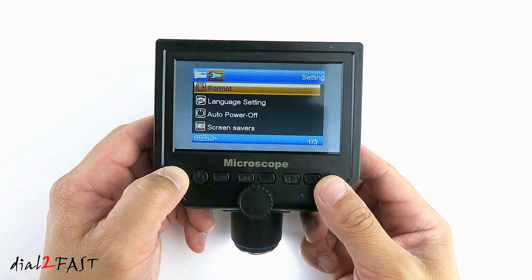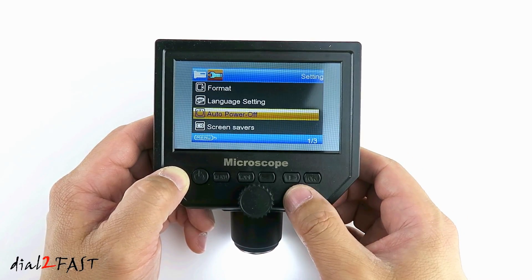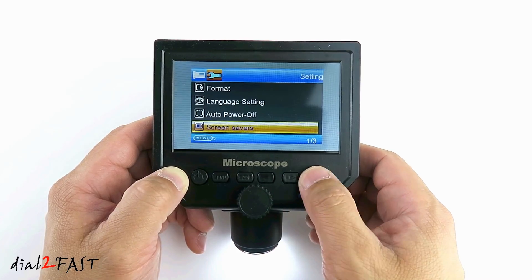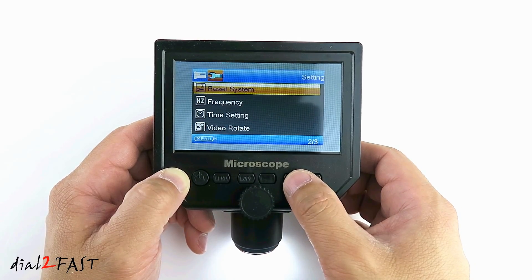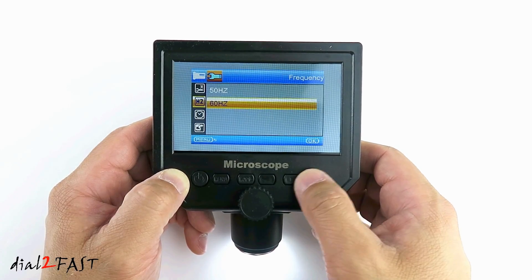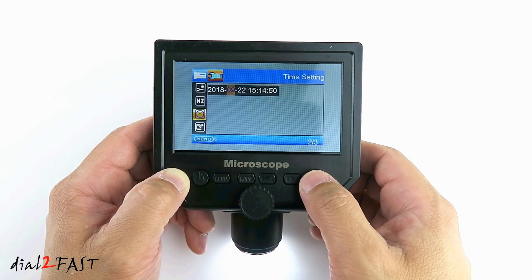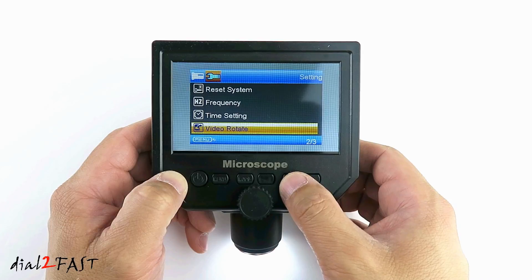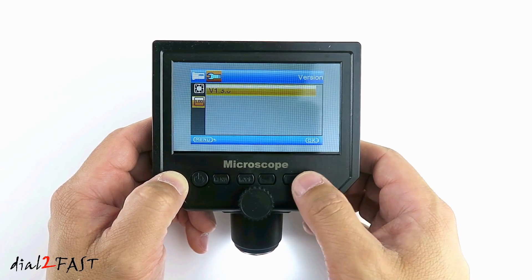After you install the memory card, you can go into format to format the memory card. Next menu is language setting. Auto power off — defaults off. Screen saver — defaults off. Reset system, if you want to reset to factory default. Frequency: 50Hz or 60Hz. Time setting — here you can set the time. Video rotate — to rotate the image. Fill light — by default on. Version of software.